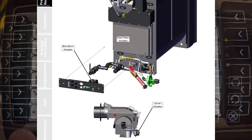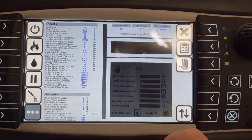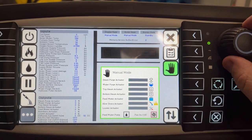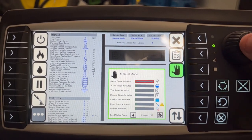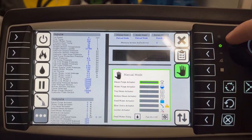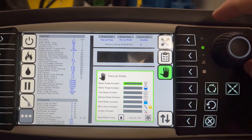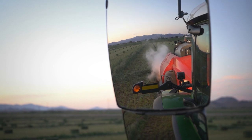Manual mode is a useful tool for testing all of the actuators on the machine. Go to menu, then inputs/outputs, and press the hand icon on the right to activate manual mode. Then use the twist knob to select which actuator to open and close. You can also activate the fan and the water pump in manual mode. For these options, hydraulics must be engaged on the tractor.